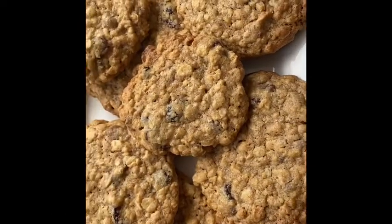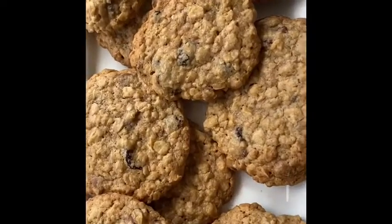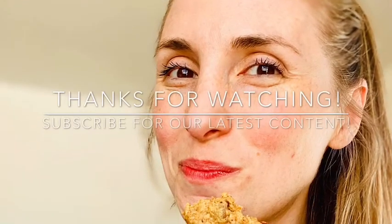All ready to go. They look so good. I just love oatmeal cookies. Mmm, they are good. Thanks for watching. Bye-bye.